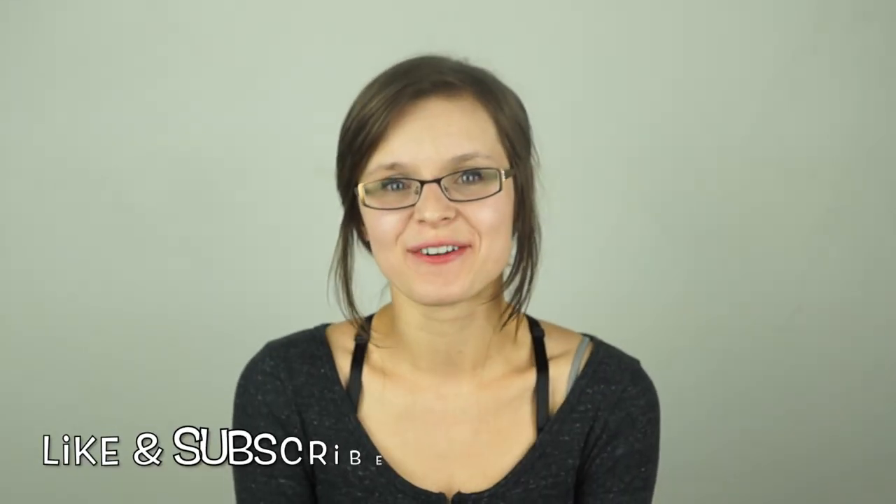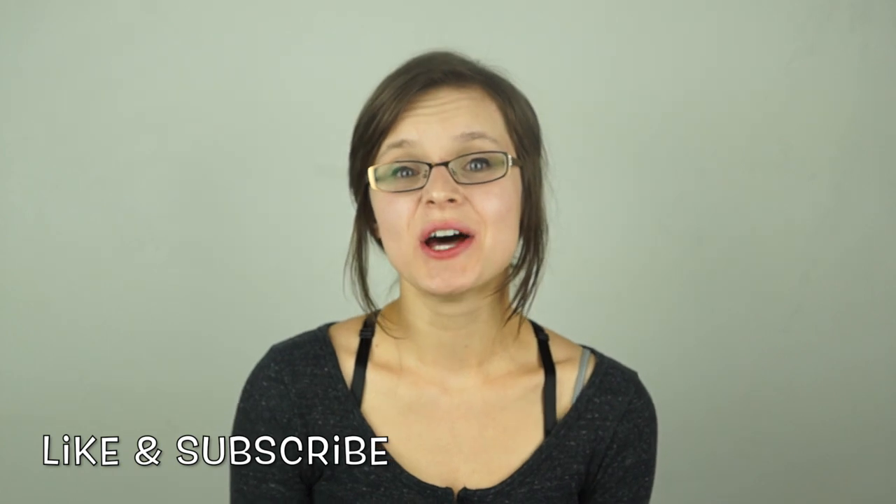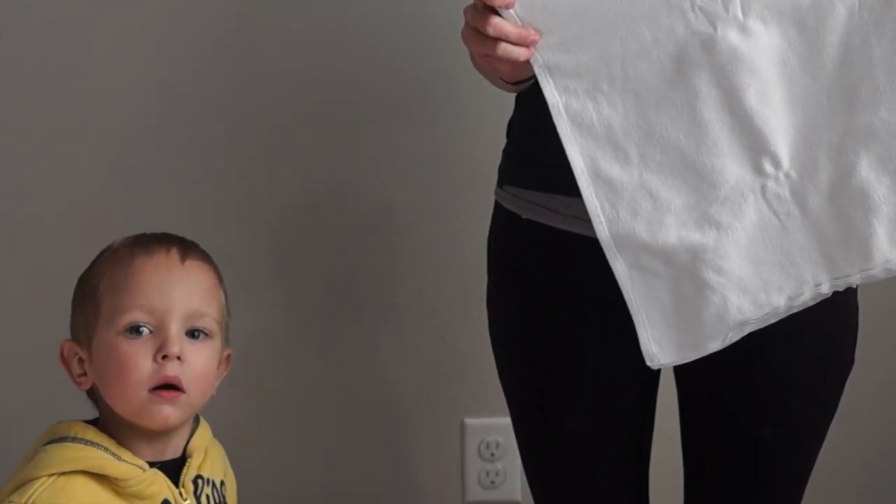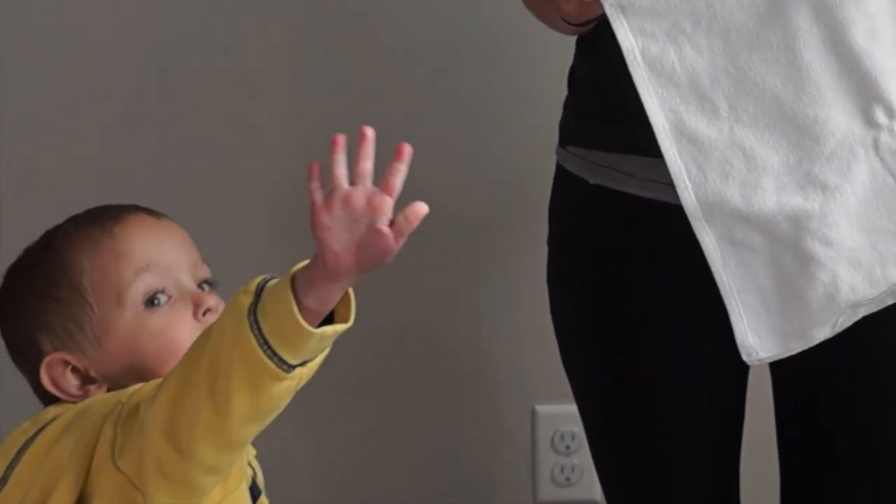That was my video all about pre-folds. I hope you learned something new and exciting. If you like this video, make sure to like it and don't forget to subscribe. Let me know in the comments if you have any questions about pre-folds — I would love to answer them for you. Thank you so much for watching, and have a good day. Bye!